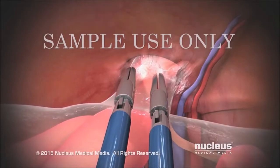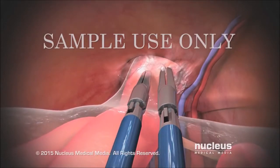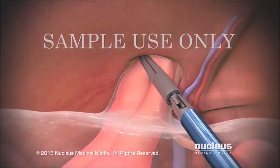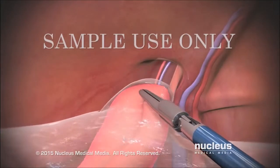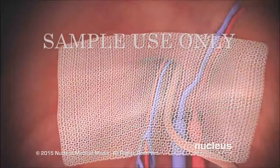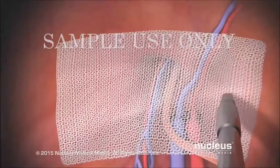These instruments will be used to separate attachments to the hernia sac and gently pull it out of the inguinal canal and back into the abdomen. To prevent anything from slipping back through the opening, the surgeon will place a piece of mesh over it and tack it in place.